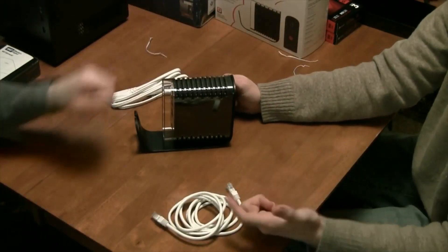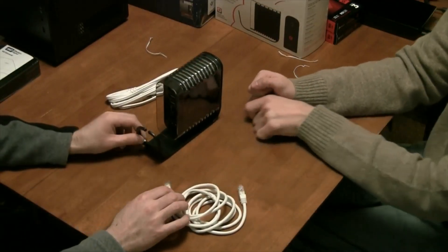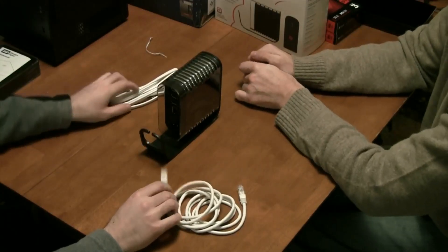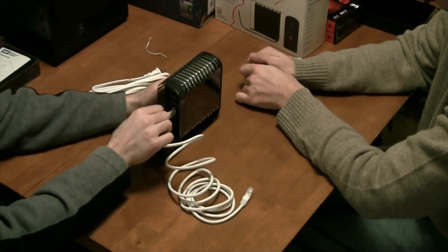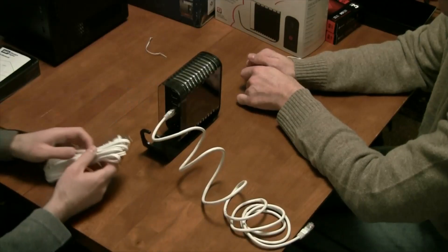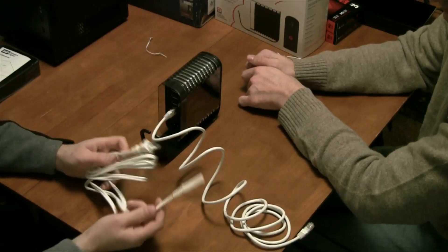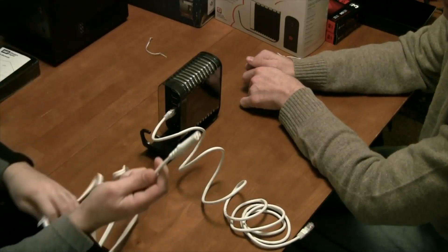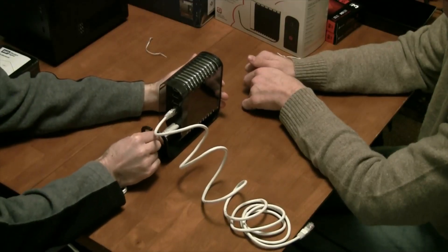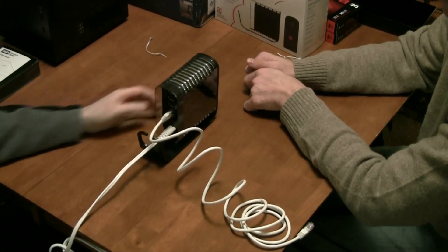The first step in setting up the Pogo Plug is to connect your peripherals — the ethernet and power cables. The ethernet cable goes in there and then into your switch, hub, router, or whatever you have on the other end. The power cable, which is actually pretty long, goes right into the back — slide it right on through like that.